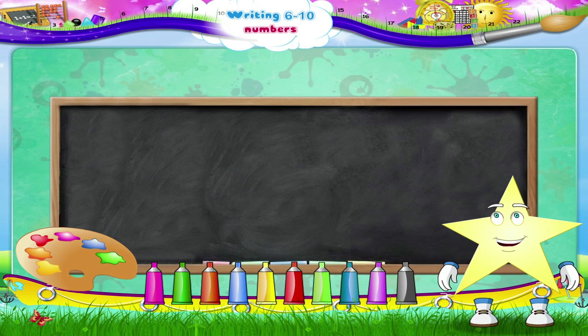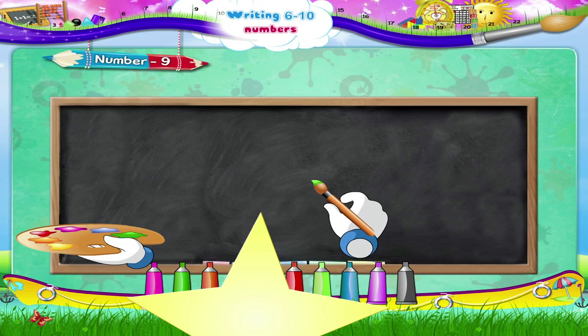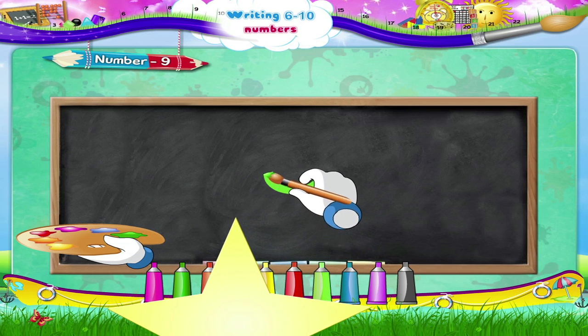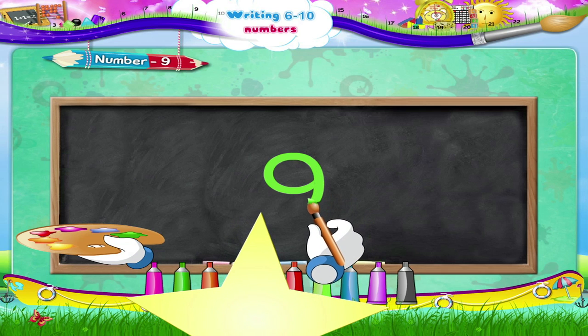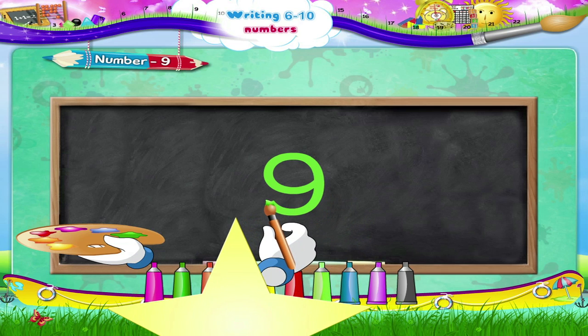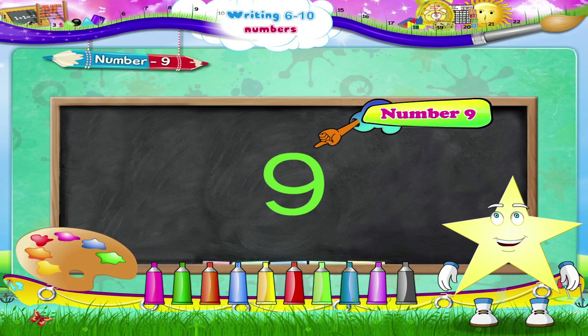Now on to number nine. Begin, move upwards in a circle in the clockwise direction, and down to complete the number nine. Nine — the number nine!